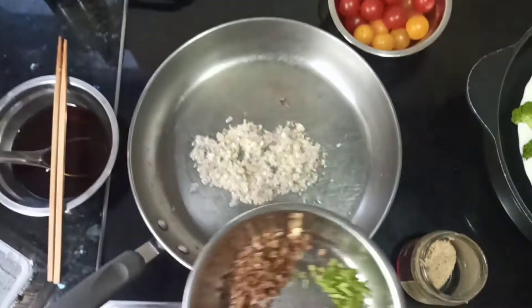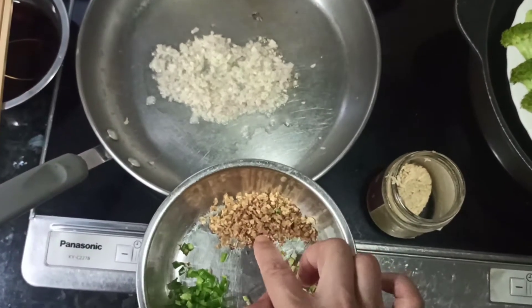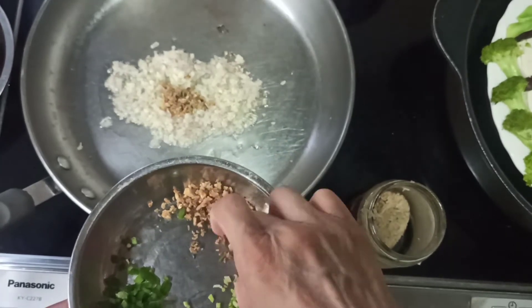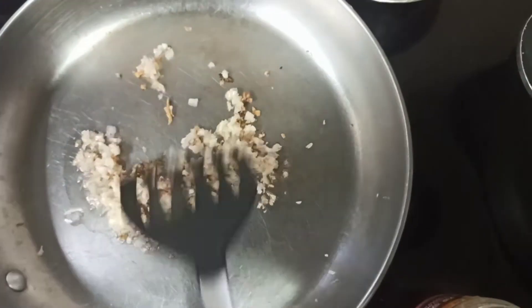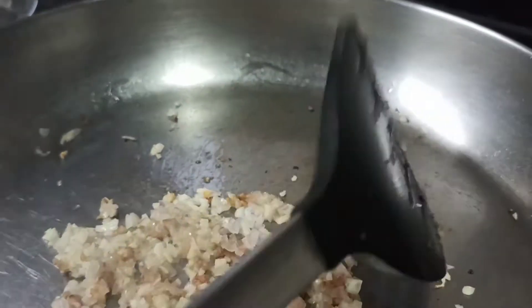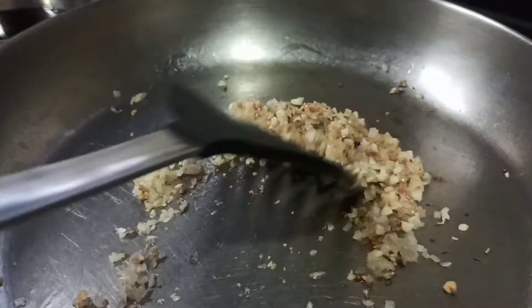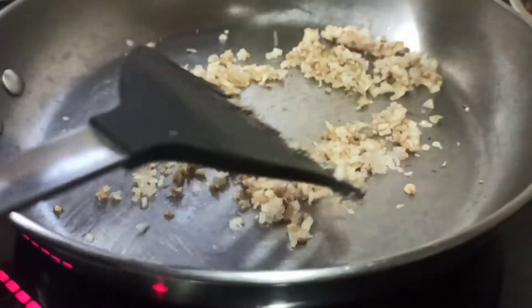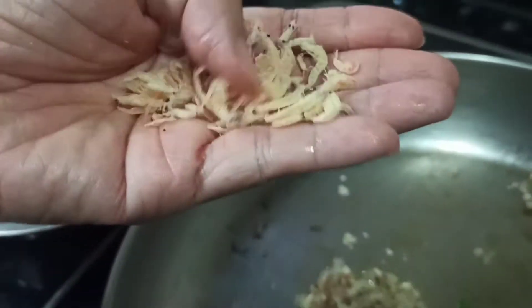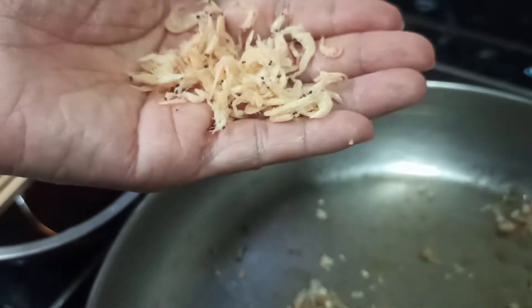We also add in the leftover mushroom stems — what you saved from trimming. Stir fry a little bit until some brownish color develops, then add in some dried baby shrimp. This is optional, but they will add extra flavor to our sauce.